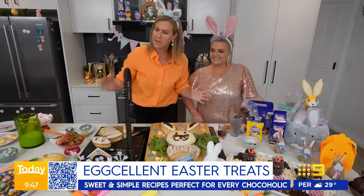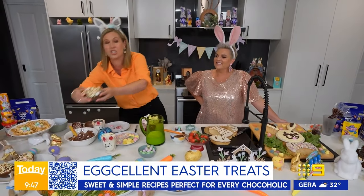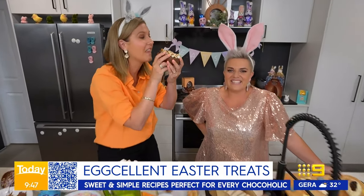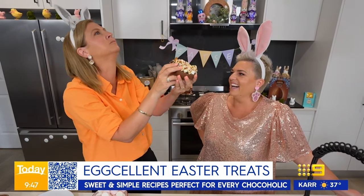I commend you on the health, but everyone knows me - we're going for this one, the big chocolate. Happy Easter! Easter isn't meant to be healthy anyway. No, it's not. So indulge for a few days.